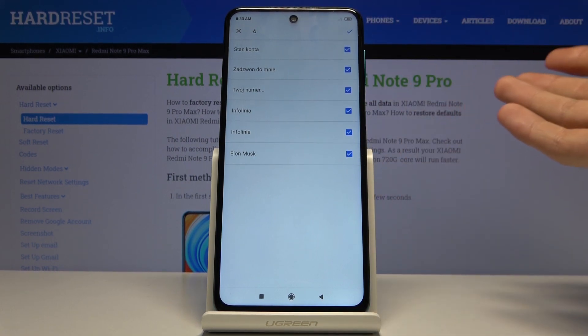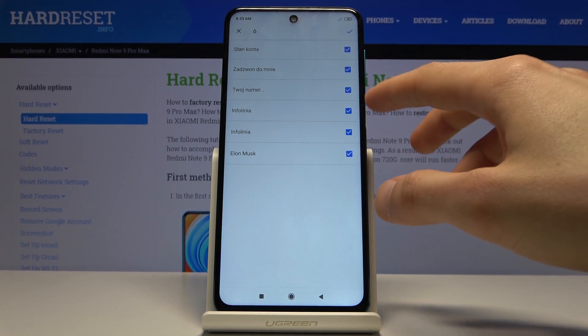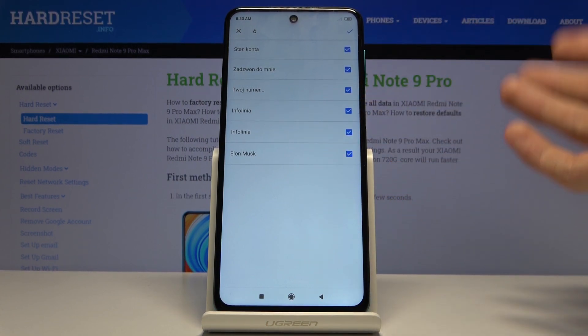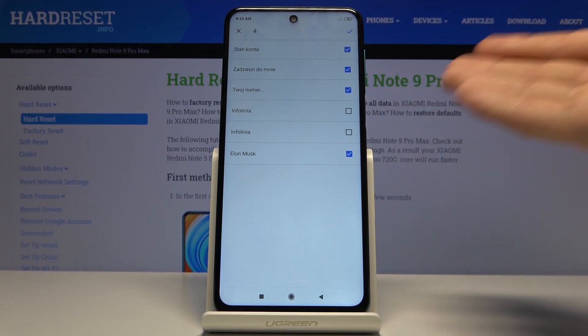There's one thing to keep in mind: if you already have some contacts on the device, it will gray them out if they're repeating, so they will be grayed out and you can't select them. Other than that, you can deselect the ones that you might not want — just tap like so.